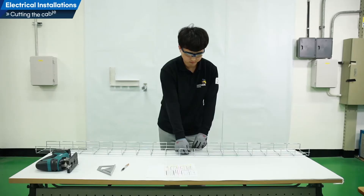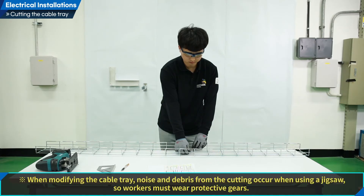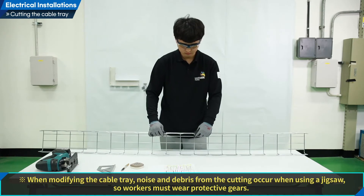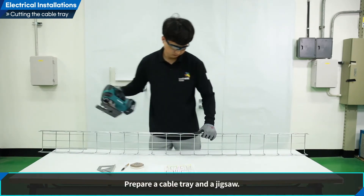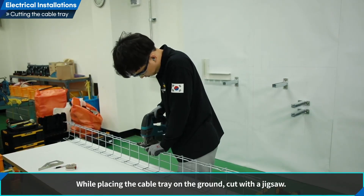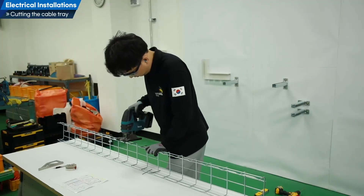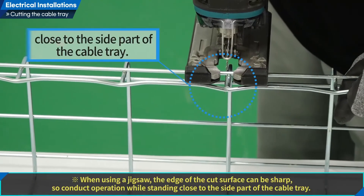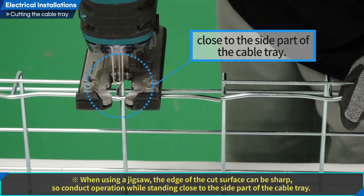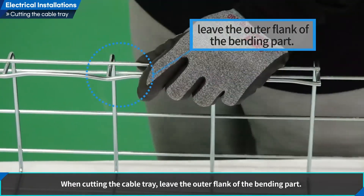Let us cut cable trays. Wear protective gears for cable tray cutting. When modifying the cable tray, noise and debris from the cutting occur when using a jigsaw, so workers must wear protective gears. Prepare a cable tray and a jigsaw. While placing the cable tray on the ground, cut with a jigsaw. When using a jigsaw, the edge of the cut surface can be sharp, so conduct operation while standing close to the side part of the cable tray. When cutting the cable tray, leave the outer flank of the bending part.